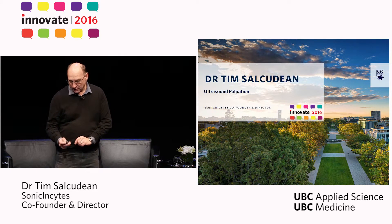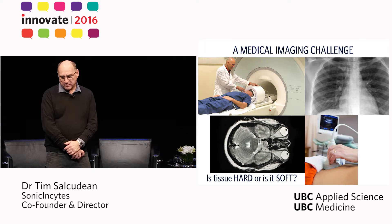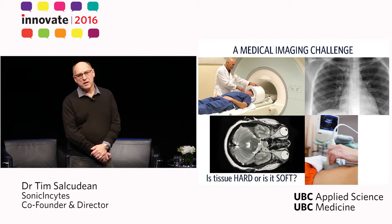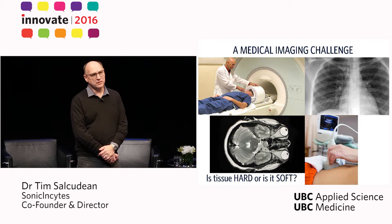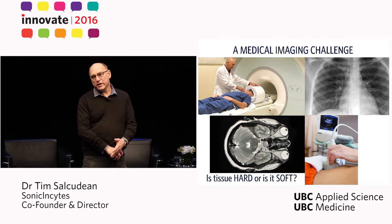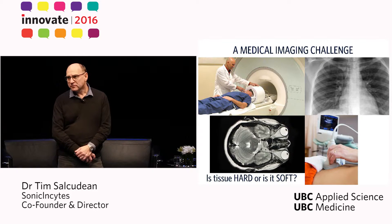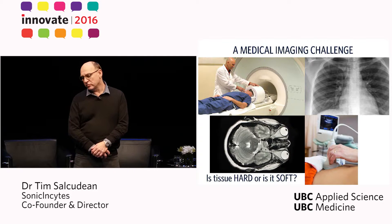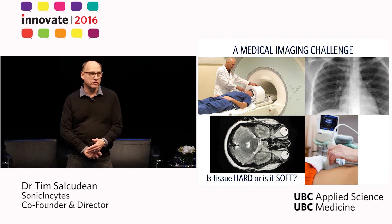Medical imaging has made tremendous progress in the last hundred years since its inception and provides a lot of features about tissue, but it still cannot answer in a quick, inexpensive, and quantitative way a fundamental question about tissue: whether tissue is hard or soft.